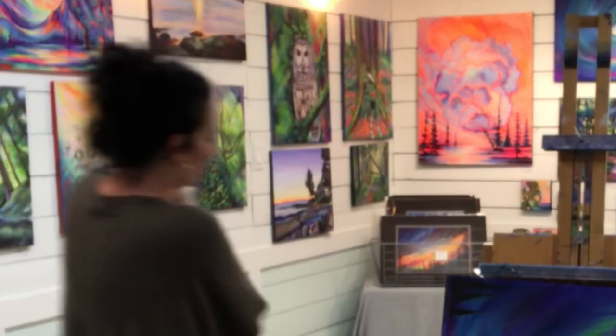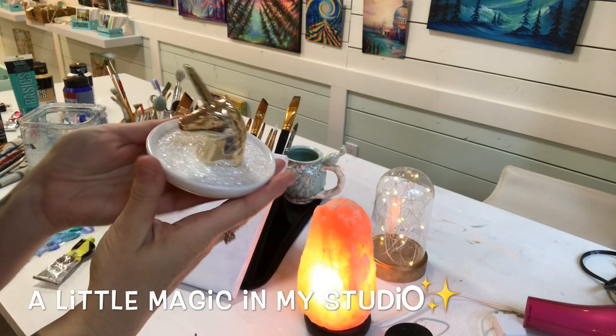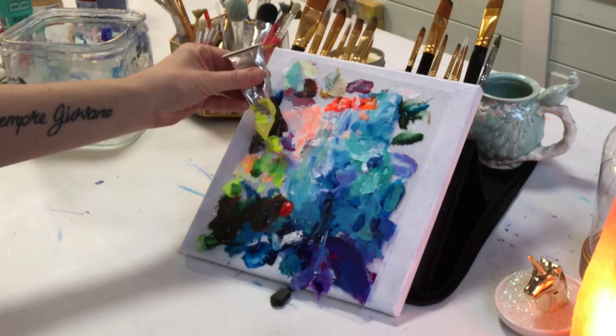Let's go ahead and get started — we've got a lot to do. I just realized I forgot my puppy, so I have to quickly run in the house and grab her. She always keeps me company in the studio. I want to show you guys a few of my pretty little things in my studio. I always like to have a little bit of sparkle and glitter, especially when I'm about to start a fantasy piece.